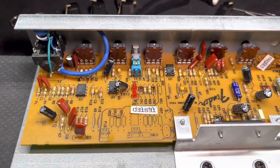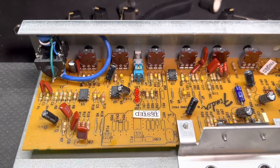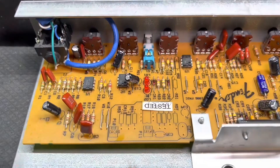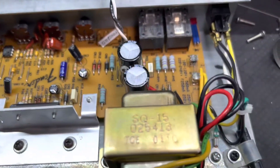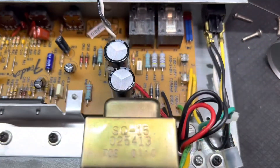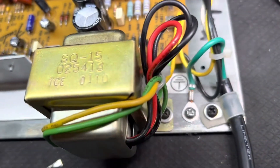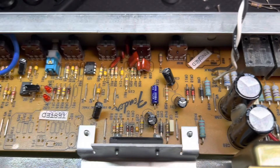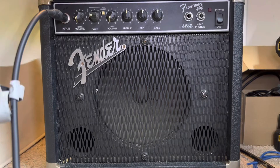Alright, so here we are — got that shielded wire nice and tucked up under the chassis there. We got a solder reflow, everything's in and secured. Moved the wires to the outside instead of right along the filter caps, secured a few things, and we're looking good now. Let's fire this bad boy up and put it back together.